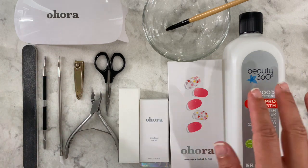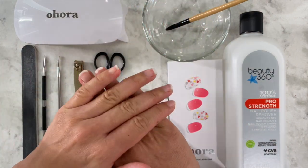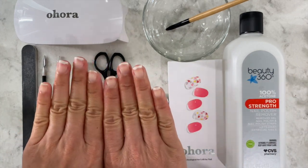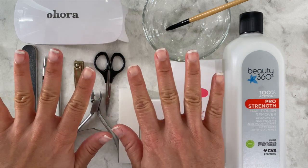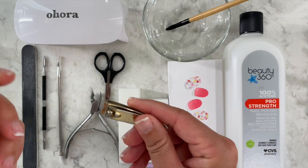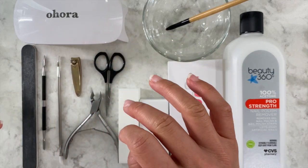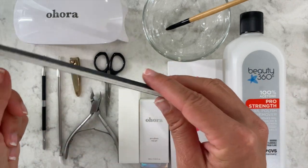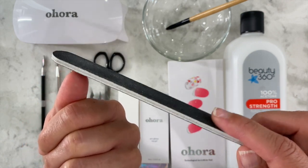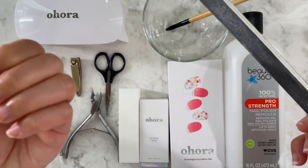I just peeled off my old set — it was the Dashing Diva with the Peter Rabbit design. I peeled it off last night so my nails are totally messed up. I may just file them; I usually cut them down really short but the last time I cut it so short it was hard to put the stickers on. So I'm just going to file them instead.